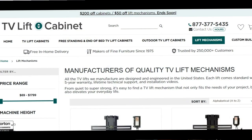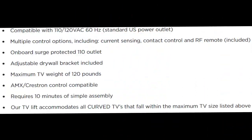I needed something that could handle the TV's 50-pound weight, which is not crazy. I stumbled on tvliftcabinet.com and found a ceiling lift that can handle 120 pounds — well over double the weight of my TV — so it should be no problem whatsoever. I reached out to them and here we are.